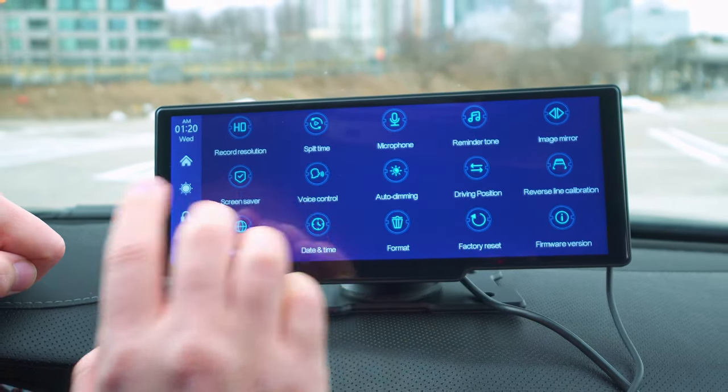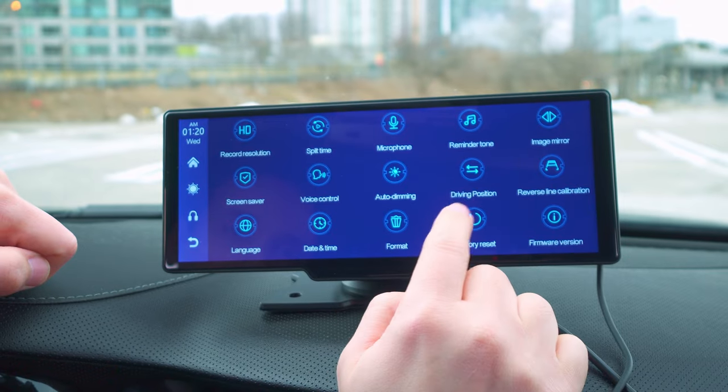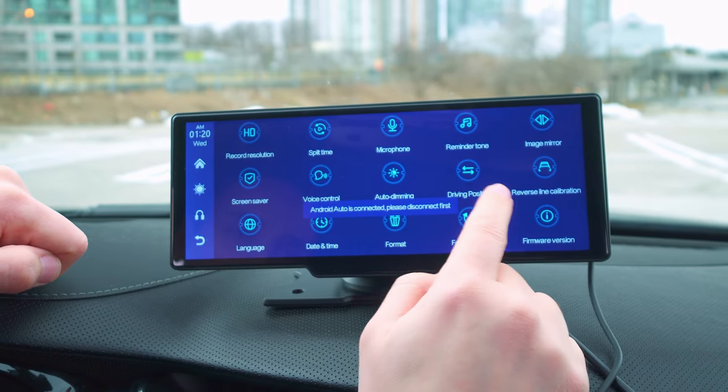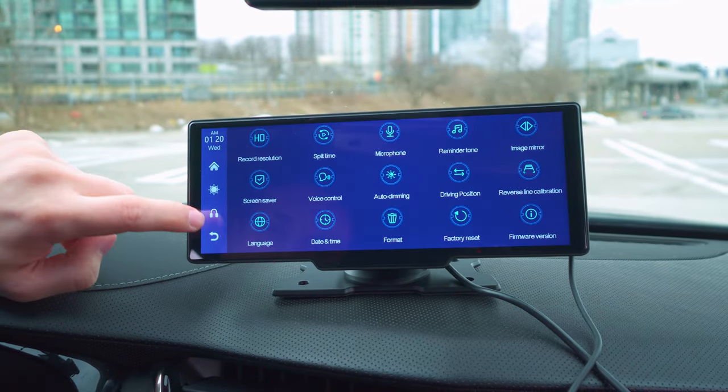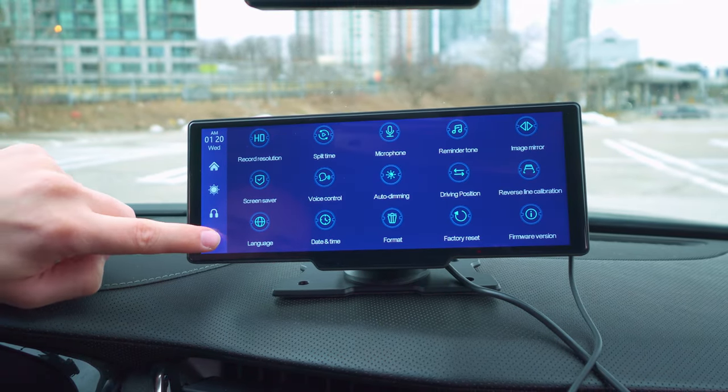Additional settings include microphone settings, reminder tone, image mirroring, and auto dimming — auto dimming is a great option especially for nighttime since it will automatically dim when it's bright. There's also driving position (left/right) and reverse line calibration, which is another great feature.